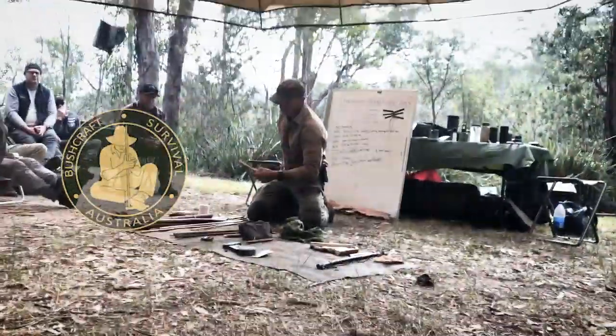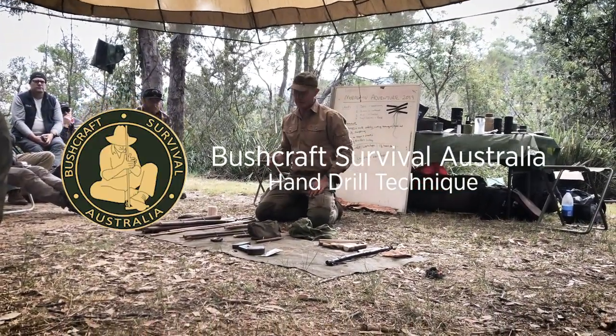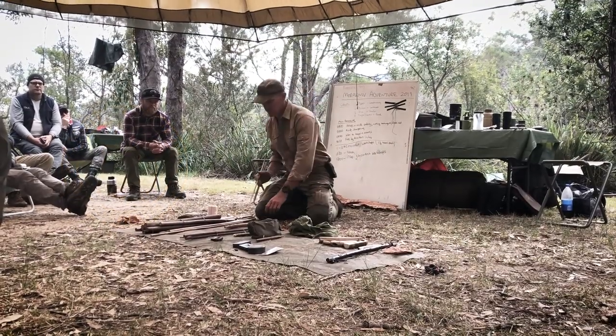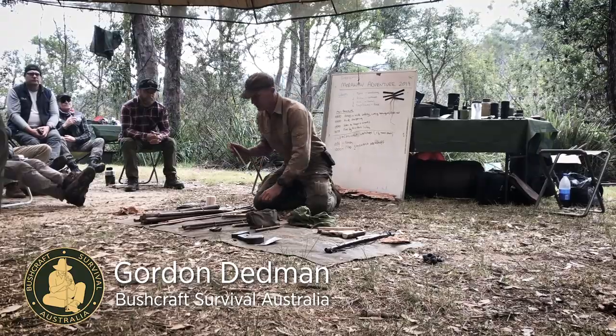We have to use downward pressure with our hands and our body, and when cold and wet this becomes hard. This is a hot weather technique, and it's very difficult to do in others. It's actually difficult to do when you're out of shape. Your hands get tired, you get blisters, and you've only got a few shots at this.